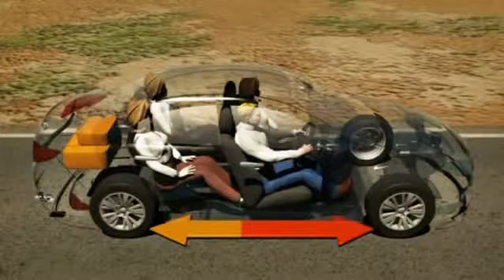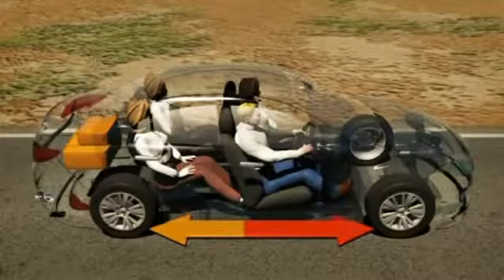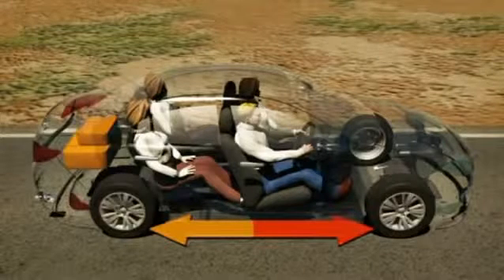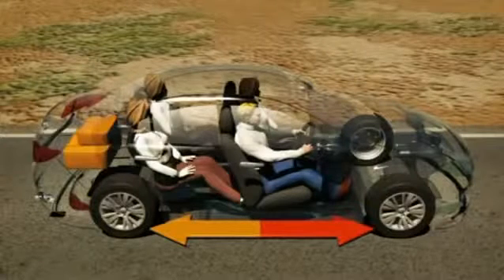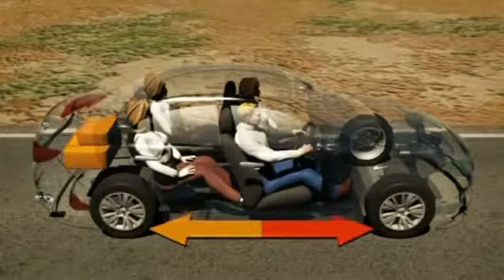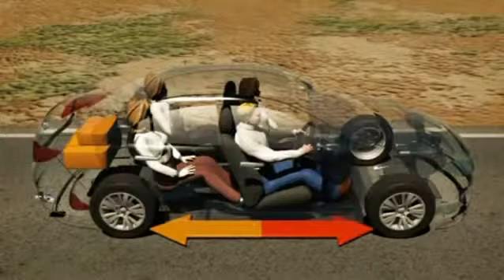To effectively brake an evenly weighted car, braking power must also be evenly distributed between the front and rear wheels. This distribution is maintained until the extra load is removed from the vehicle or the ignition is switched off. Electronic brake force distribution, or EBD, is responsible for this redistribution.